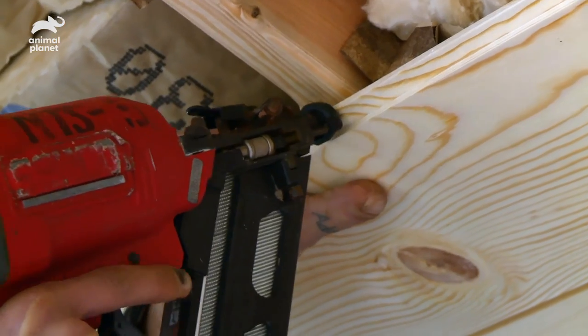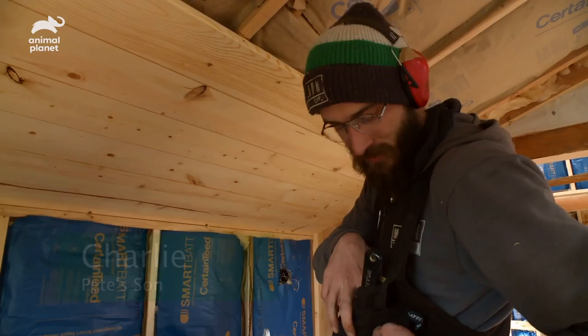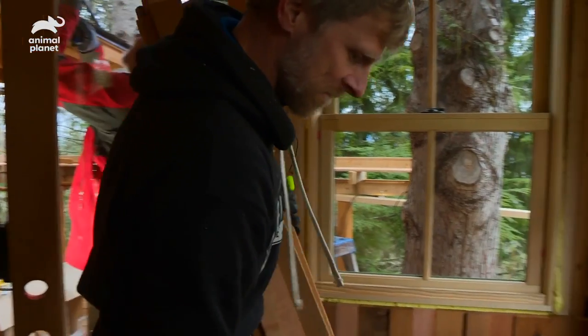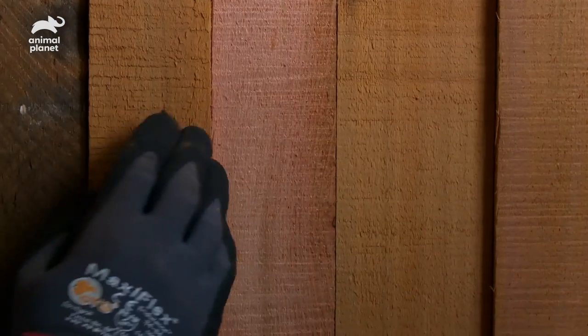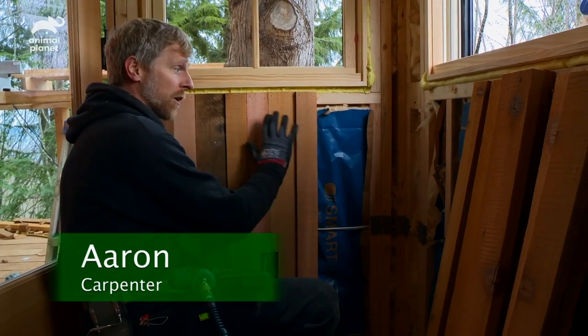Inside, we're popping in some 1x8 tongue and groove spruce paneling. And to contrast the spruce, we're accentuating the interior using cedar wainscoting. This is going to be a nice variation between our light paneling up above and down below.